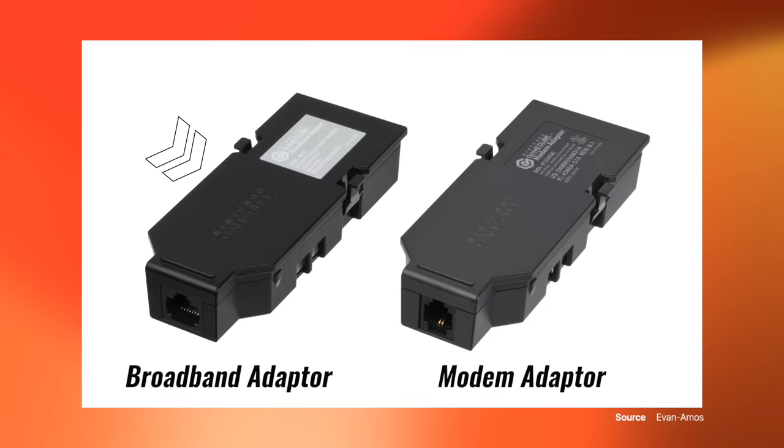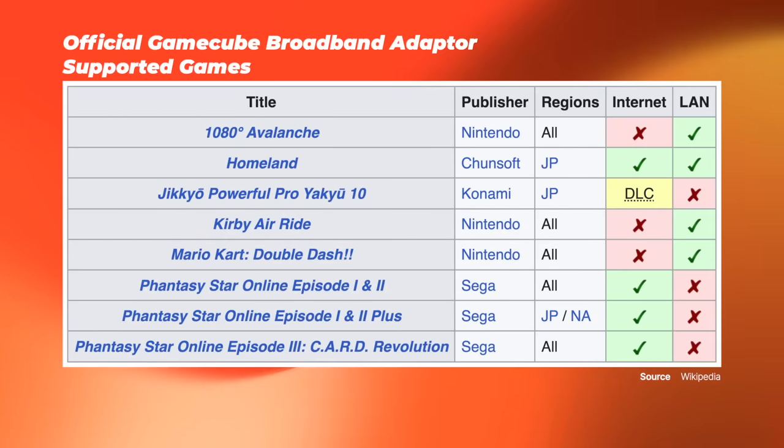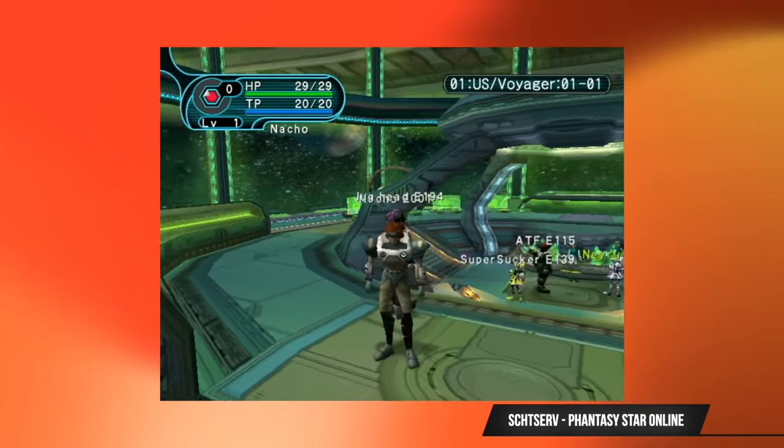Nintendo released a high-speed broadband adapter for the GameCube in October of 2002. The accessory had pretty limited support with only a handful of titles that made use of it, and all the games that boasted online gameplay, such as Phantasy Star, have long since shut down their servers. But there is a healthy community of folks that have set up private servers that allow for continued online support of these games.